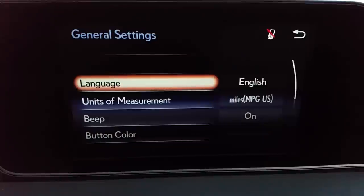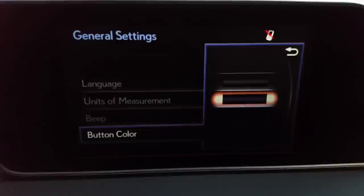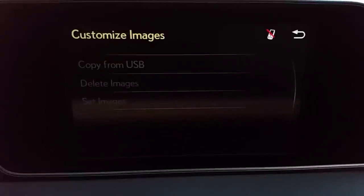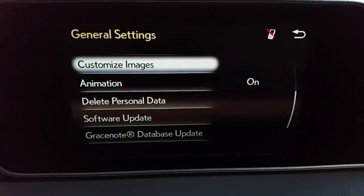When it says button color, you can change that to a more fall look if you like. The blue is on right now — I'm going to change it to brown, and you can see what that just did. Customize images allows you to load custom images from a flash drive or thumb drive so that whenever you start the car you can see whatever picture you want. You can customize the image for startup and when you cut the car off.